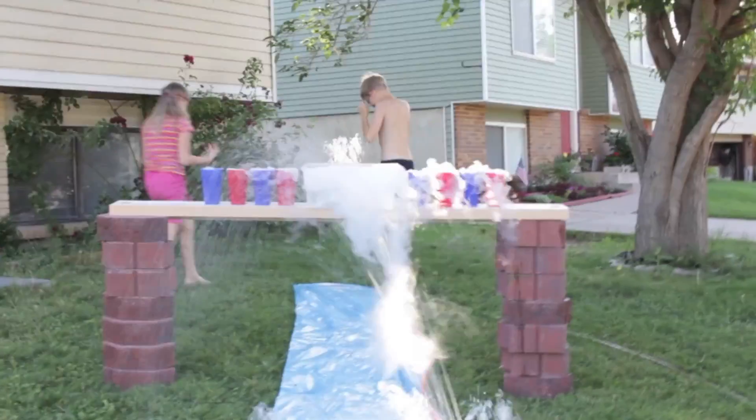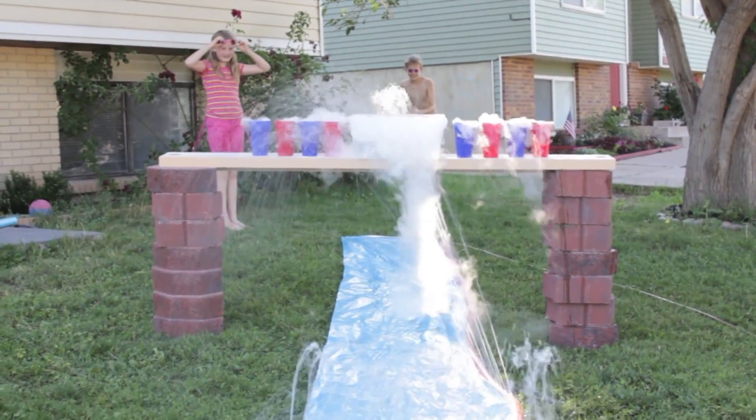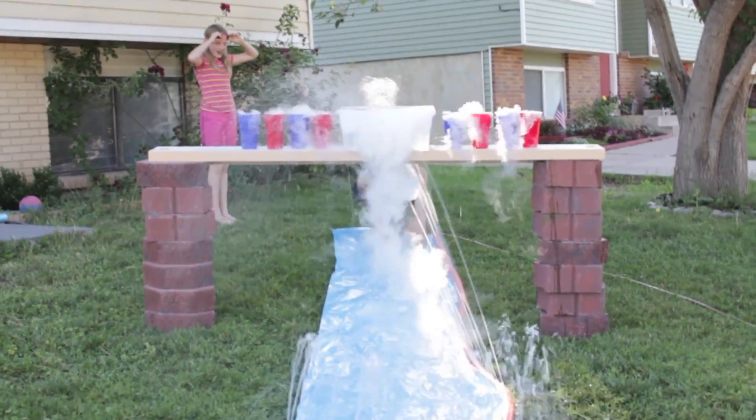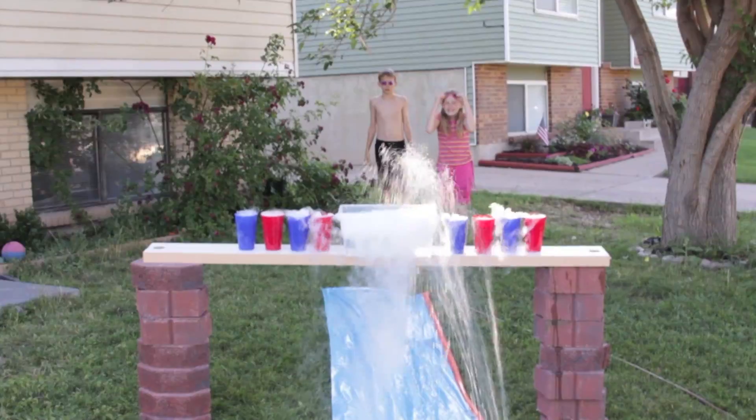So let's go! Alright, you're up Alexander. Slide under it. Alright Audrey, you're up. I'm almost scared.